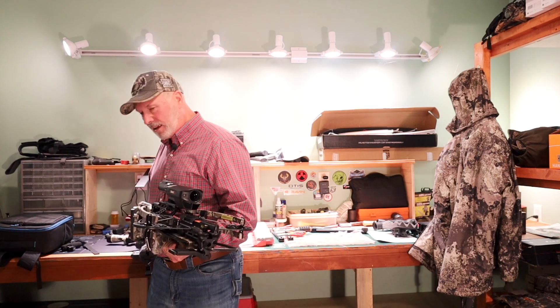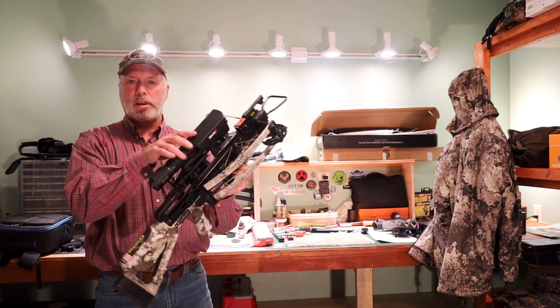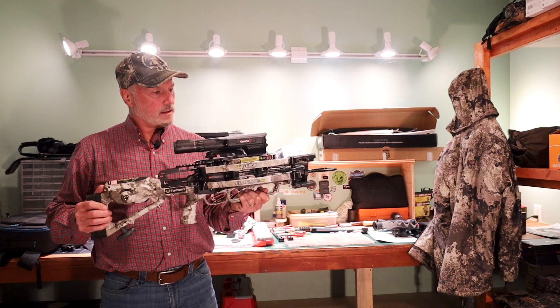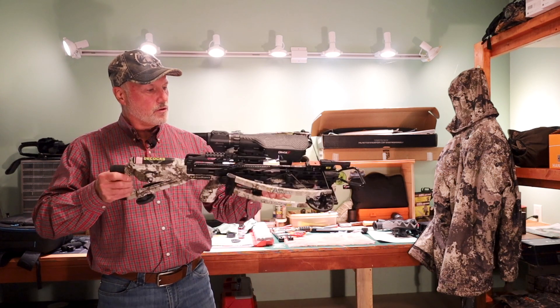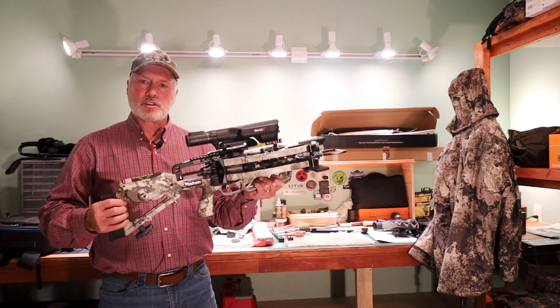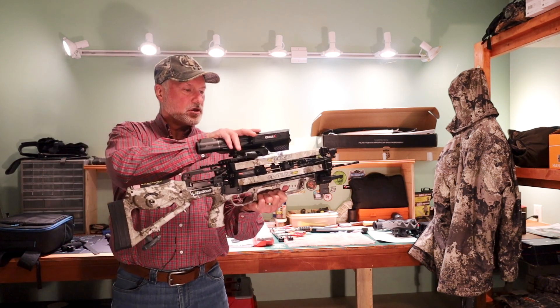I've taken that off and replaced it with this Burris Oracle X, a range-finding crossbow scope. This state-of-the-art scope will calculate a complete firing solution for you — it takes into account whether your limbs are level, any angle compensation, and creates a perfect firing solution.